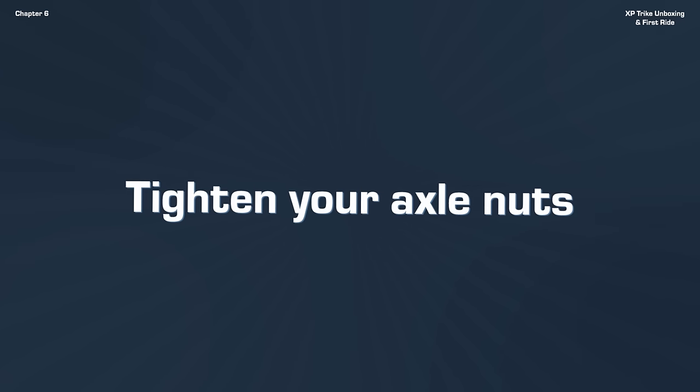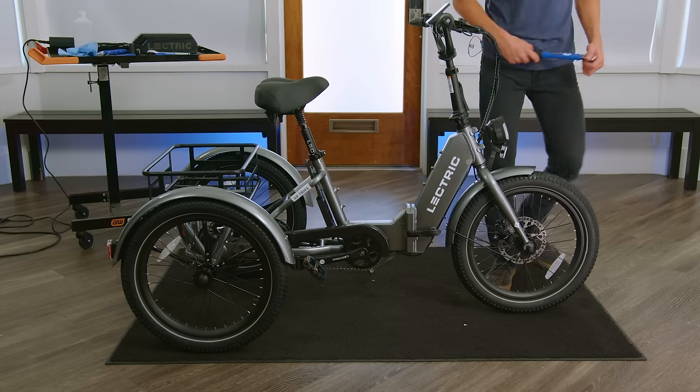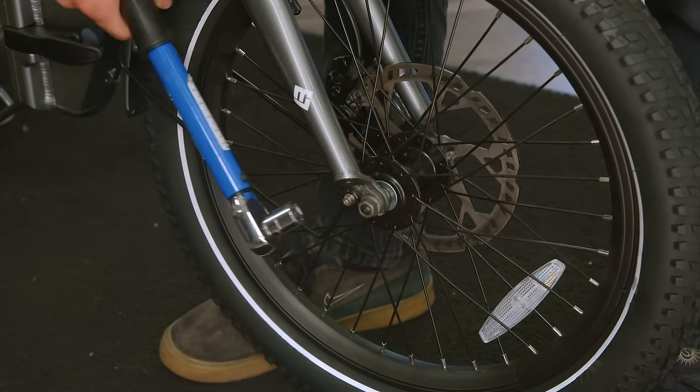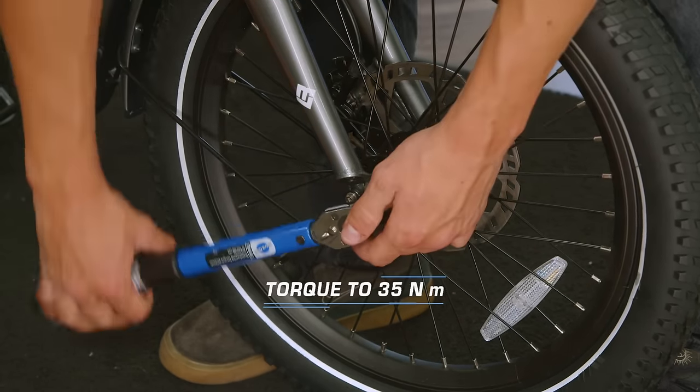For our final safety check, we're going to want to ensure our axles are tightened to the proper torque spec. For the front, we'll start by removing our nut covers and then taking our 15mm wrench and torquing them to spec.